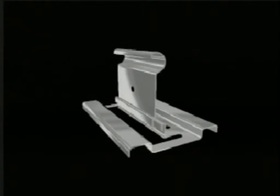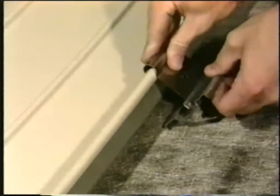Assemble the two-piece clip. Attach the clip to the panel by rotating the hook around the male rib and tucking the base under the panel.